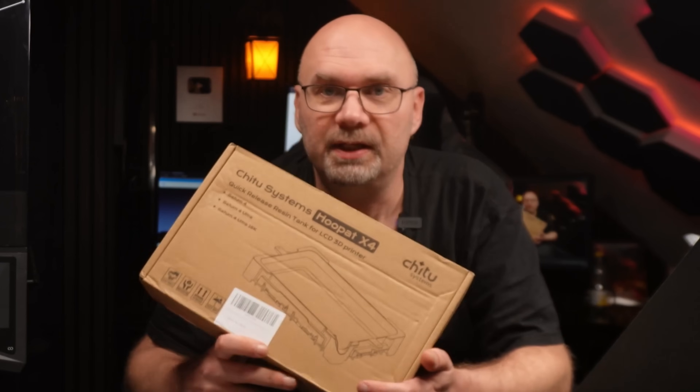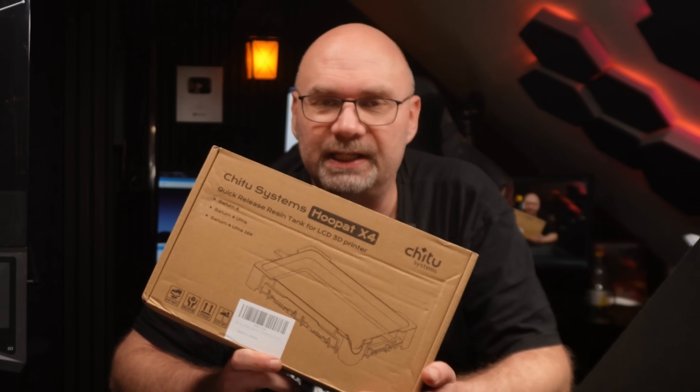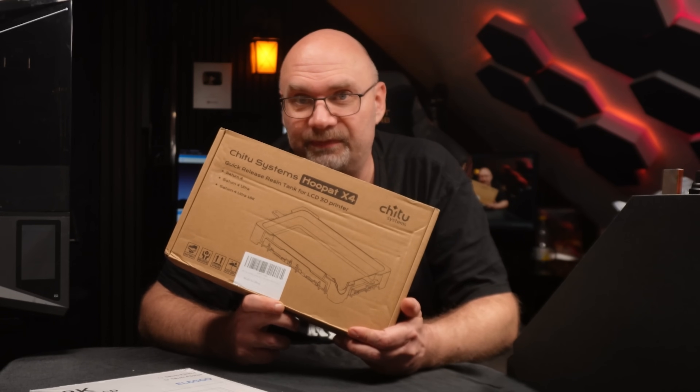Shitu Systems sent me this Hoopad X4 — it's a new resin tank where it is a lot easier to replace the PFA film. We're going to test that out at the end of this video after we replace the screen.